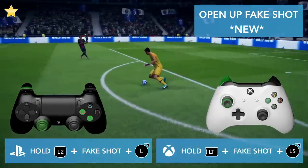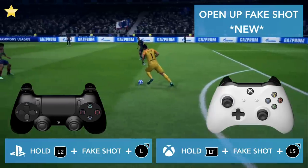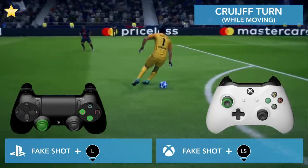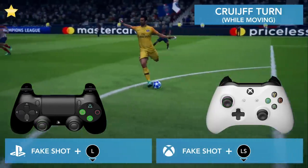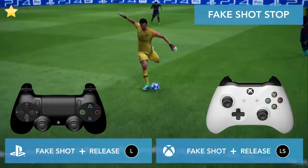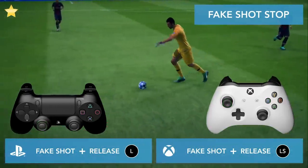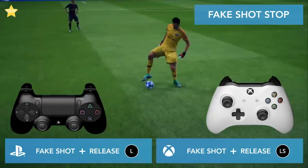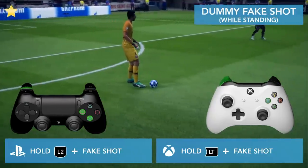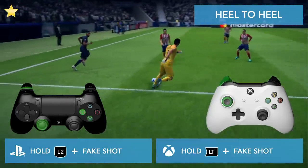Hold L2 while doing a fake shot and turning direction and you'll see there's a small bounce. Hold L2, do a fake shot, and turn 45 degrees with your left stick. Do a fake shot and then turn in the opposite direction. If you move in a certain direction and do a fake shot and release the left stick, you'll stand still immediately. Stand still, hold L2, and do a fake shot in the same direction.